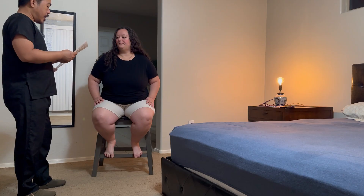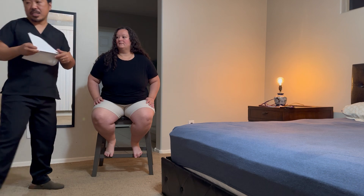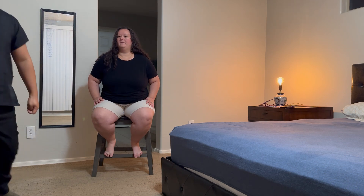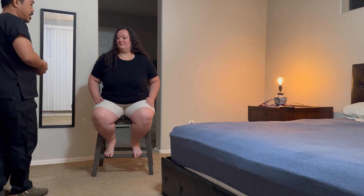Yes. All right. Can you confirm your name and date of birth? Nicole Clifton, 9-17-93. Perfect. I'm just going to wash my hands and I'll be back. Okay. I've done my hand washing.